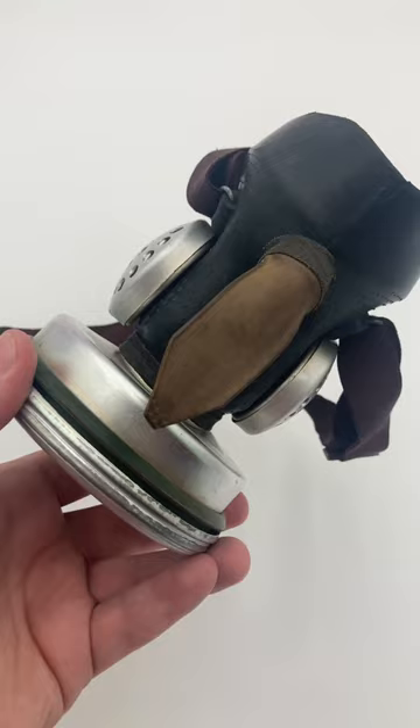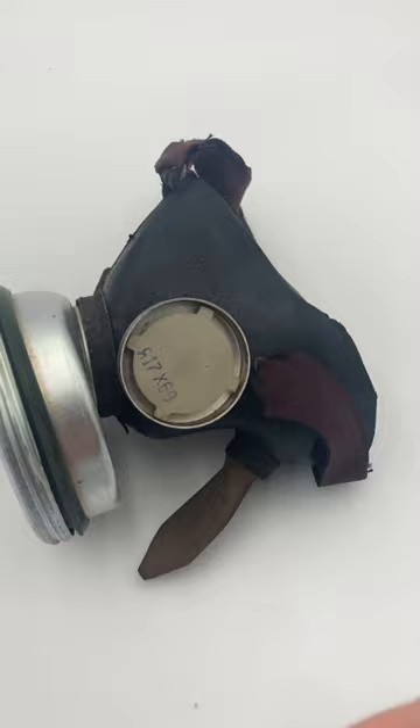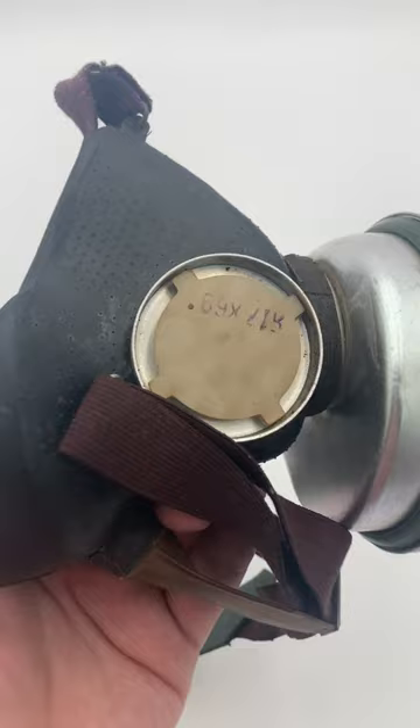Exhaled air is let out of the mask through a flutter valve protruding from the chin. But what are these things on the sides? It's two more exhale valves. Yes, this thing has three exhale valves. And the best part is, exhalation resistance is still really high. Inhalation resistance is actually low because it uses a normal disc valve instead of a flutter valve or a Yablik-style valve.